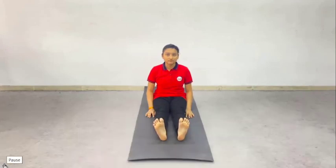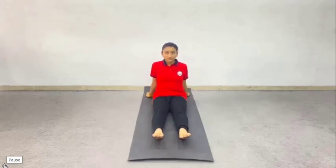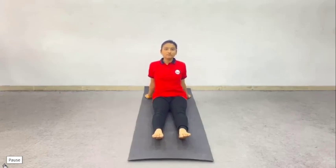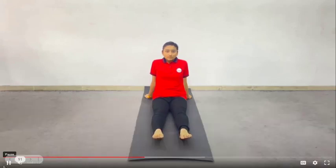To practice this exercise, first of all, sit with the legs outstretched and feet apart about 6 inches. Bring the hands behind the buttocks, fingers pointing backward. Slightly lean backwards, shifting the body weight on the hands. Keep the spine and neck erect. Bring your awareness to the feet.